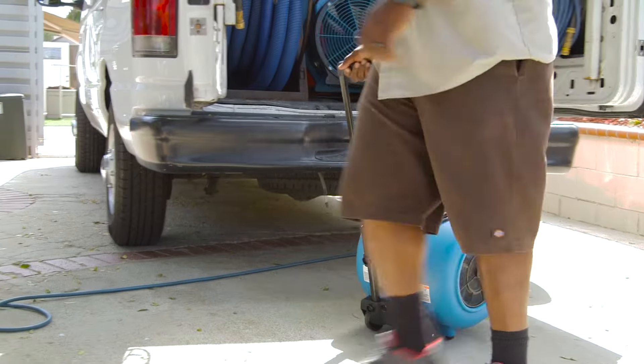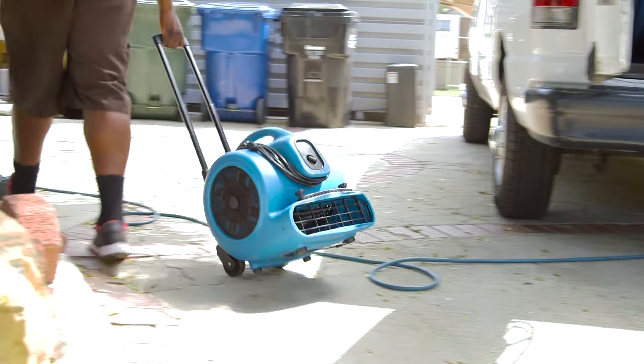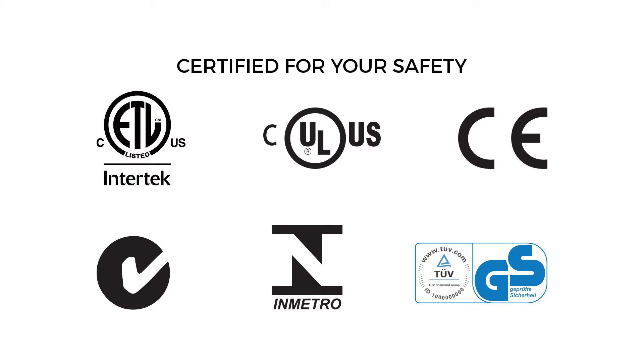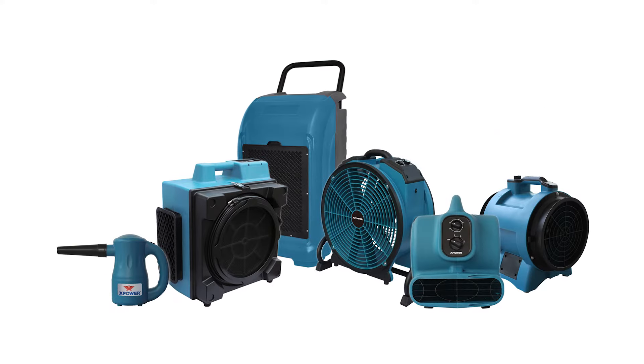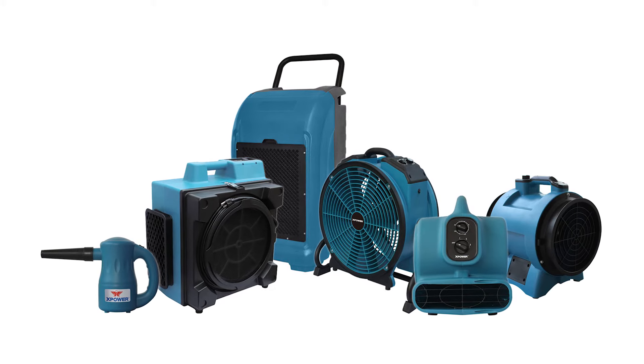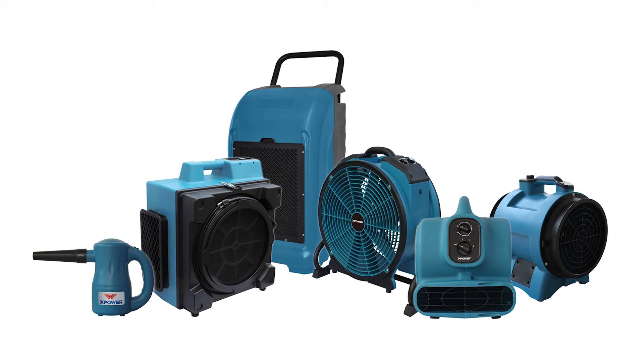Offering the ultimate in lightweight portability, the X-Power P630HC is stackable up to five units high for compact storage. Meeting rigorous worldwide safety certification standards, you can rely on X-Power's full range of equipment to excel in even the toughest commercial Jansand, restoration, and construction job sites.